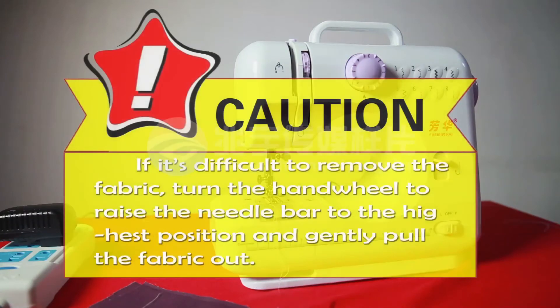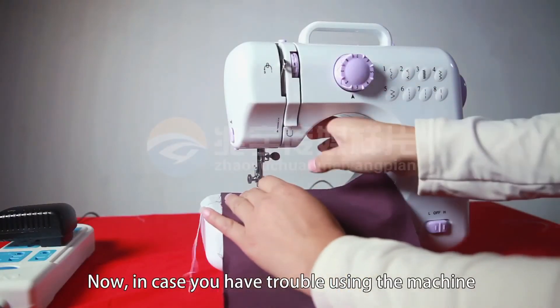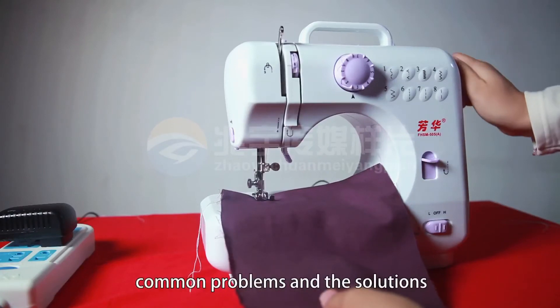Caution: if it's difficult to remove the fabric, turn the hand wheel to raise the needle bar to the highest position and gently pull the fabric out. Now, in case you have trouble using the machine, we will go over some common problems and the solutions.